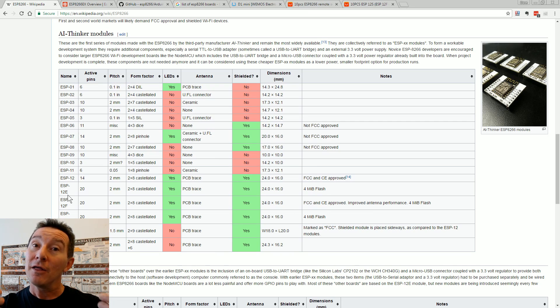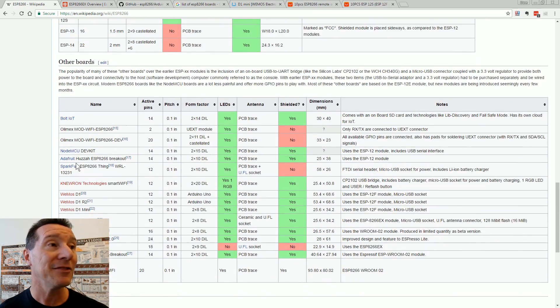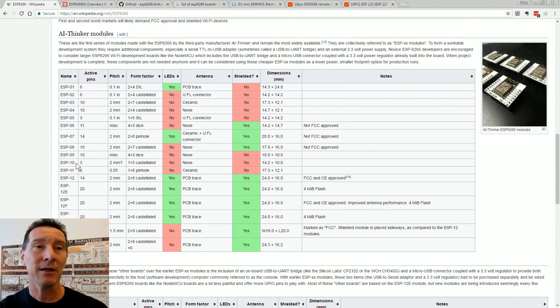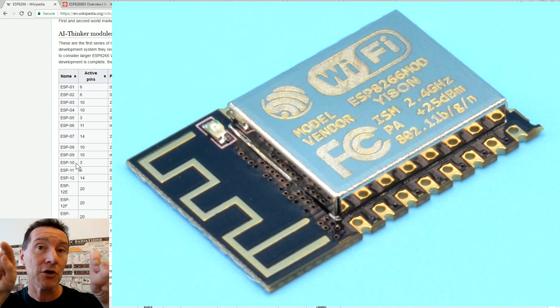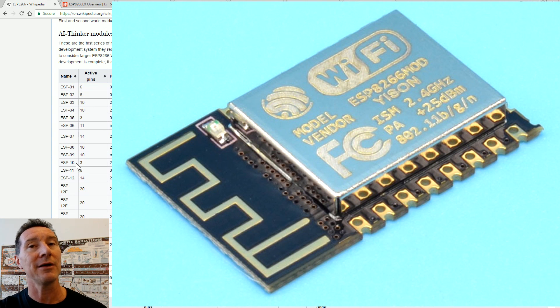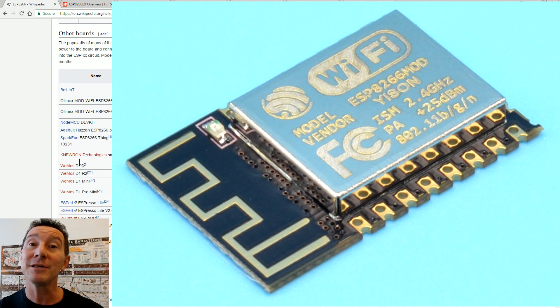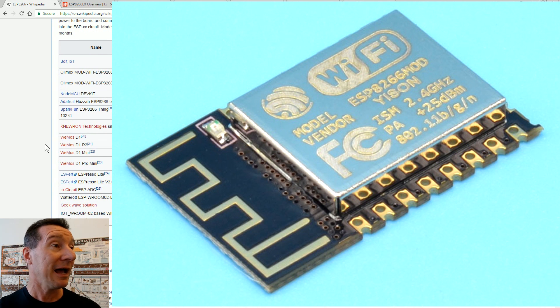The next level out is people take these AI Thinker modules and add them onto more usable boards. The castellation ones are great if you want to surface mount onto your own board — the castellations are the small circular half-hole cutouts on the side. That's great for a high-volume product, but not so good for one-off stuff.